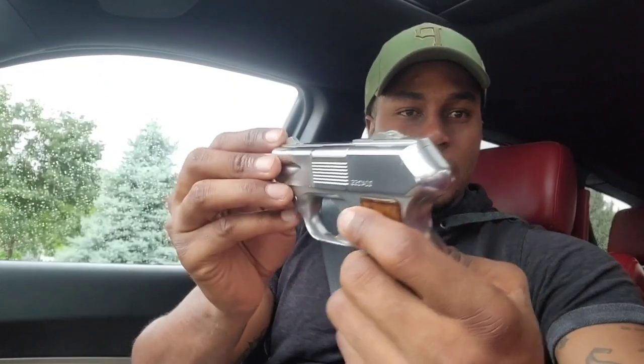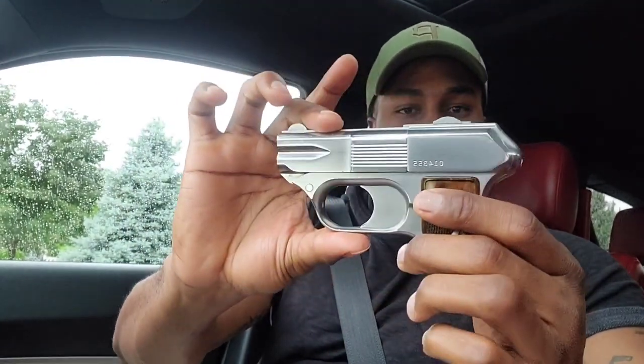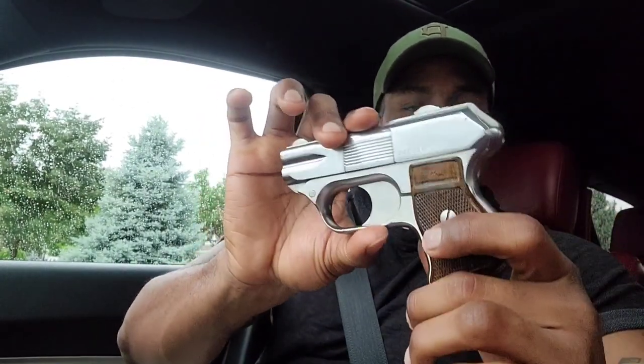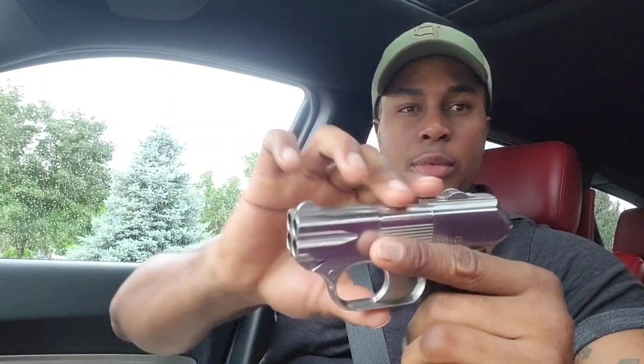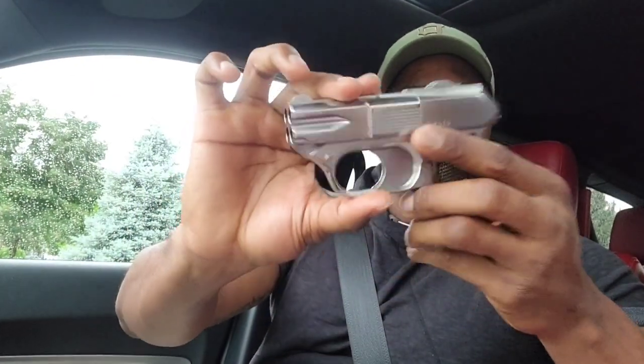Check me out — got that .357 four-barrel derringer. That thing looks so mean. If y'all don't recognize it, this was in the first Bad Boys, I think. Yeah, the first Bad Boys — at the end when that dude was on the floor, Will Smith was about to shoot him and he pulled this thing out. I think he was about to shoot either Martin Lawrence or Will Smith with it, but Will Smith lit him up after that.